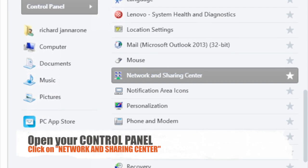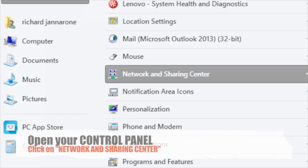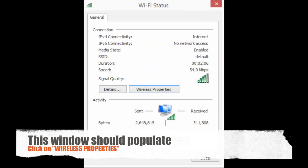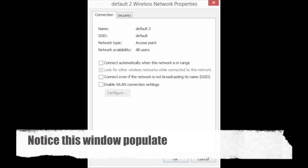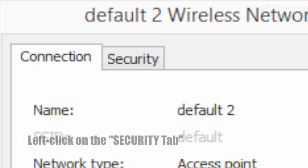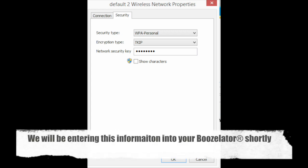First, we will be covering Windows 8 users. Open your control panel and click on the network sharing center. Next, locate where it says connections in the Wi-Fi area. Left click on this — you will now see this window appear. Now click on wireless properties. Once here, you will see this window. Now click on the security tab on the top. Here you will see the security and encryption types. Please write these down in a safe place.